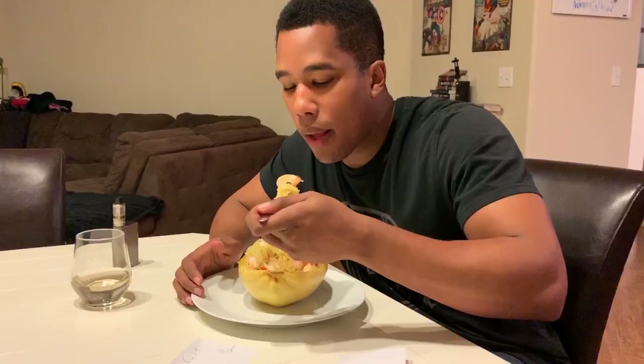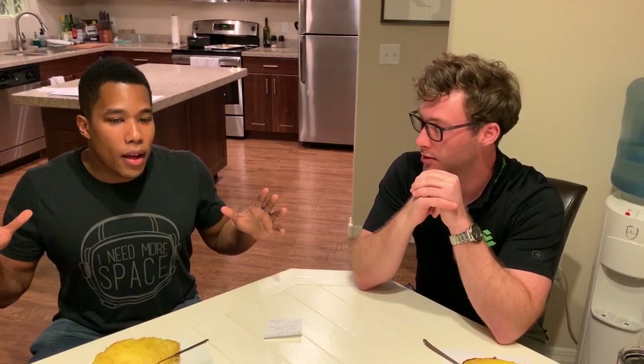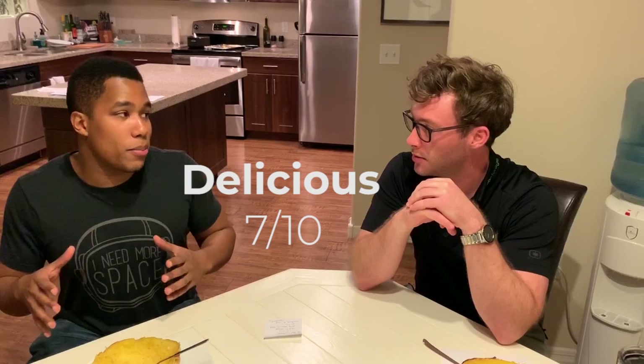Now is the time for the three questions we always ask ourselves. How did it taste? How easy was it to make? And last but not least, how expensive was this to make? Evan, what did you think about the taste — was this disgusting like a rotten egg or was it amazing? So on a scale of zero to ten, I'm honestly going to go with a seven, possibly an eight. If I had to pick one, I'm picking a seven.